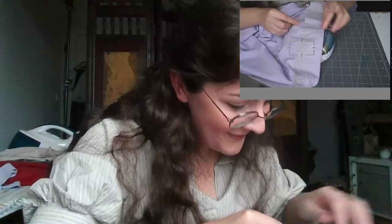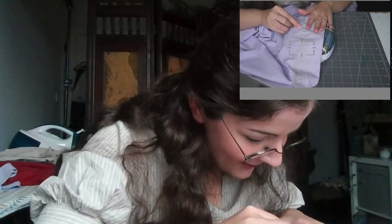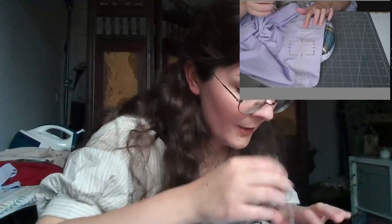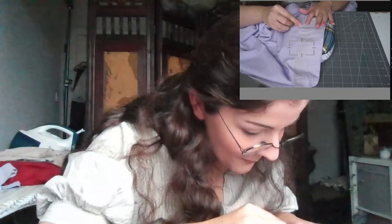Hi Jocelyn, welcome! I'm glad you're here. I'm not sure how much longer I'll be going, but I did want to finish this hem — it's taking me forever. You see what I mean about me being the slowest person on earth, but I am very chatty.